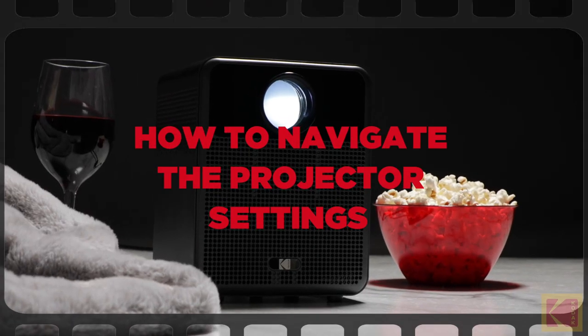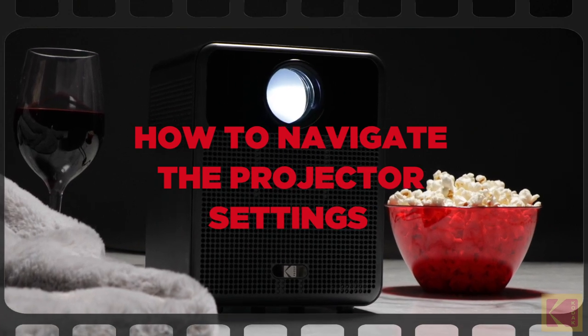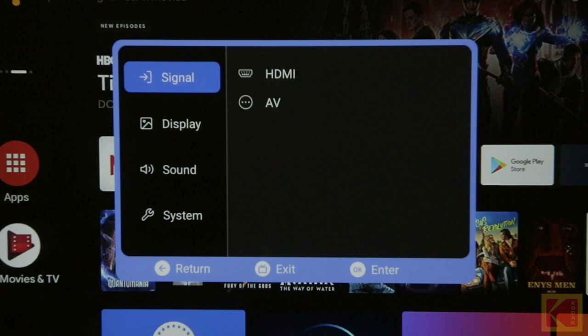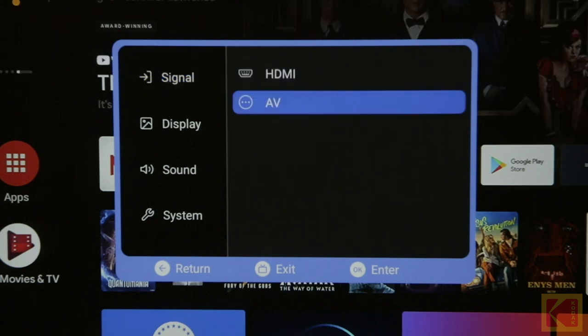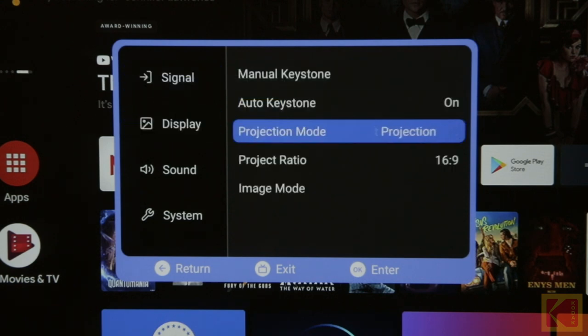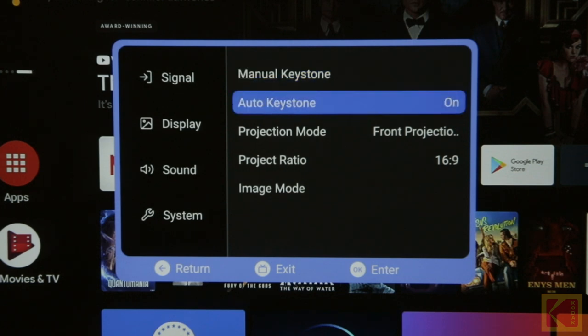How to navigate the projector settings. First, press the projector settings button to make a pop-up settings window appear. In the pop-up window, there is a list of options to choose from: Signal, Display, Sound, and System. Select the Signal option to choose an input source. Select the Display option to adjust display settings like Projection Mode and Project Ratio.